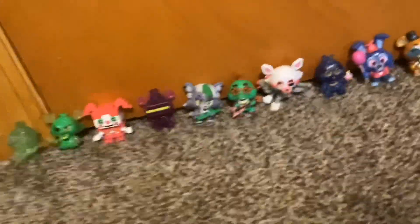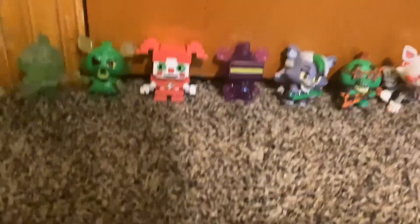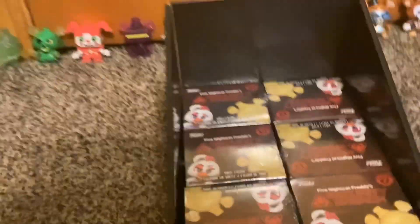Hello guys! Today we're doing something special. You might be wondering why I have the Mystery Minis out — I never open a video with the Mystery Minis. That's because today is a special type of video: my first Mystery Mini unboxing video, and probably the last. I went to Five Below today and found six FNAF Security Breach Mystery Minis for 30 bucks.